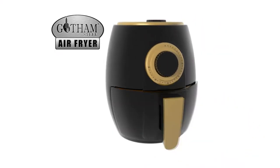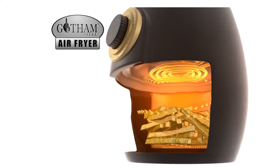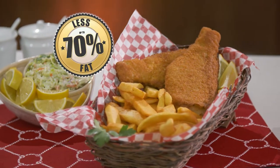The secret is the new technology using cyclonic circulation of superheated air to fry the food. It guarantees a crispy outside while locking in flavour. And the result? Up to 70% less fat and calories.